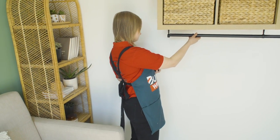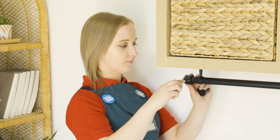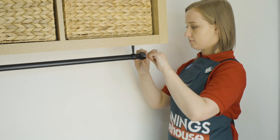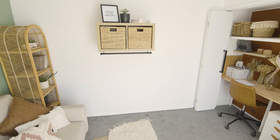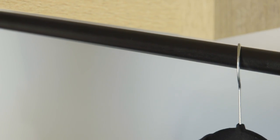Now I've cut it to the right size, I'll put the end caps on and tighten them using a Phillips head screwdriver. And there we go — I've added a hanging rail to our cube storage. This is now a versatile piece that can be used as a wardrobe when guests come to stay.